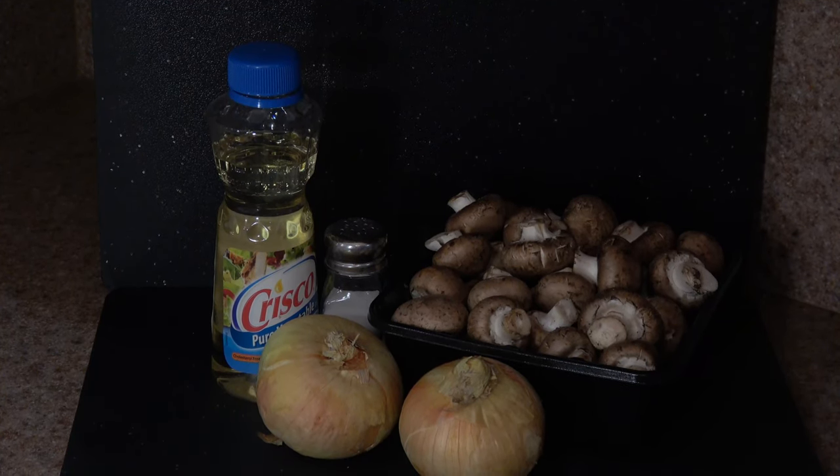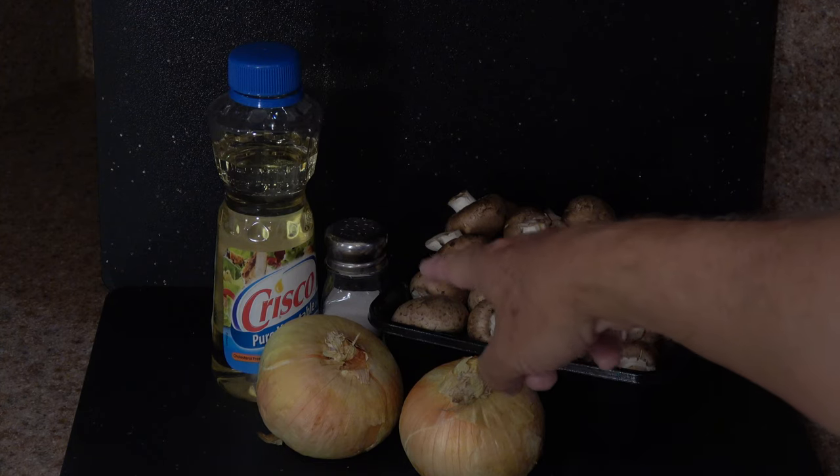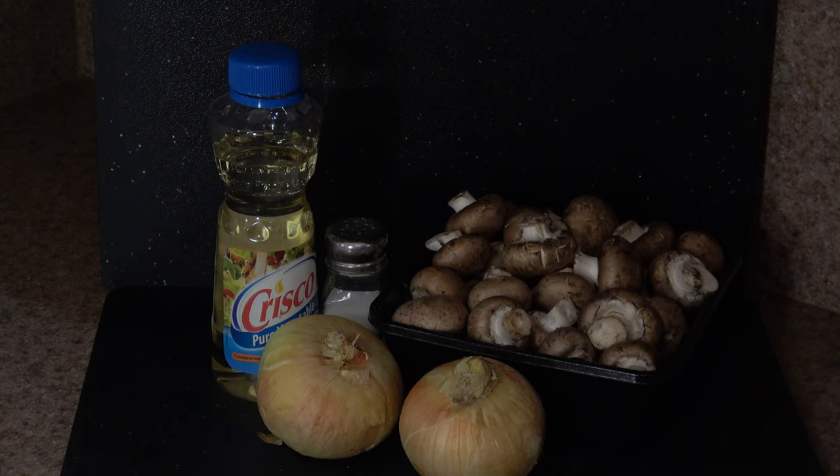For our grilled mushrooms and onions, first of all I have 24 ounces of Baby Bella mushrooms. Now if you can't get the Baby Bella, white mushrooms are fine, but the Baby Bellas have just a little bit more of an earthy taste to them. I also have two sweet onions — you can use yellow onions if you want, but the sweet onions with the Baby Bellas, oh, do they complement each other. Then I'm going to use one teaspoon of salt and two tablespoons of vegetable oil.